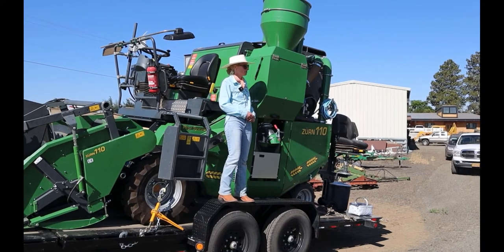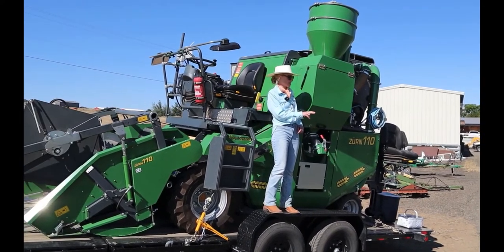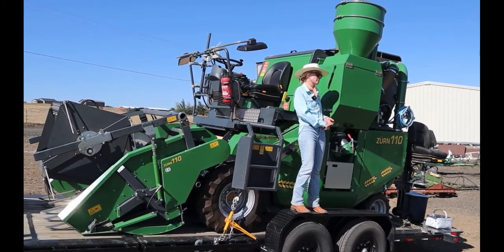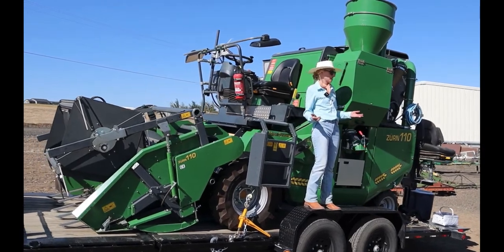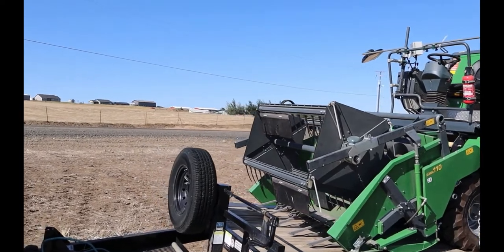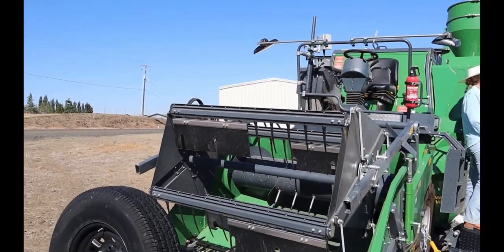We have two Zurn 110s that live at Cee-Bark — one for variety testing and one for pathology. This year almost all plots will be ready within the next two weeks, so it's great to have that functional redundancy with both machines cutting.